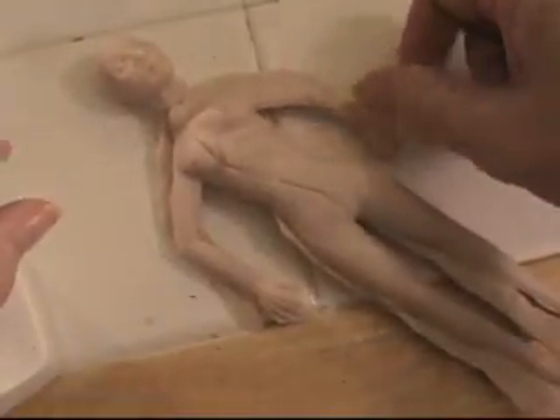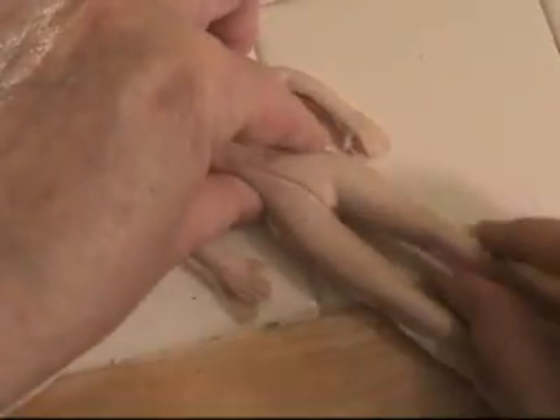You can gently spray the molds with water and that acts as a great release. Then I just put the dolls together like puzzle pieces. This is the Fairy Maiden mold, so the arms are already bent for posing.